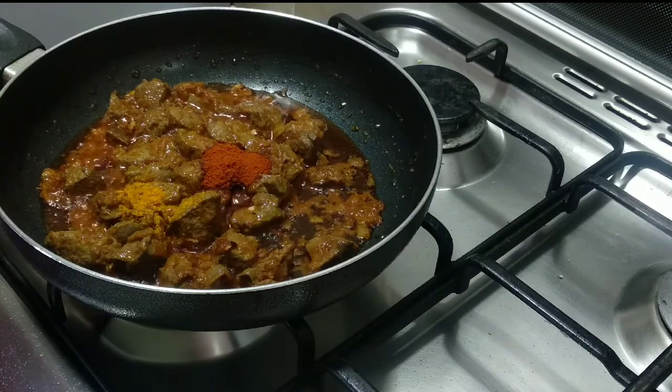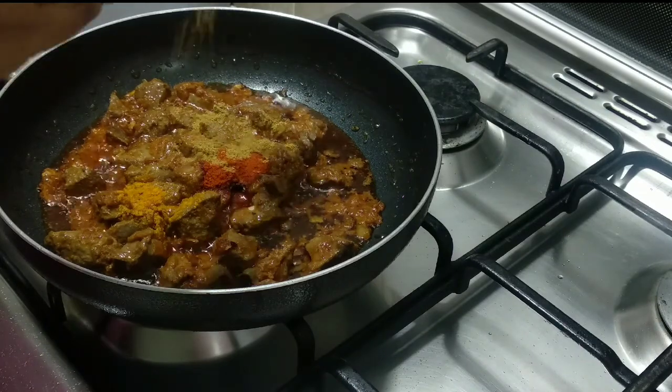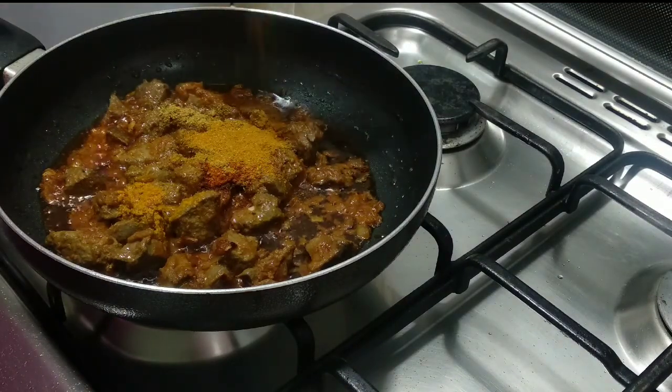We have to add 1 teaspoon of salt. Add 1 teaspoon of salt and mix well.